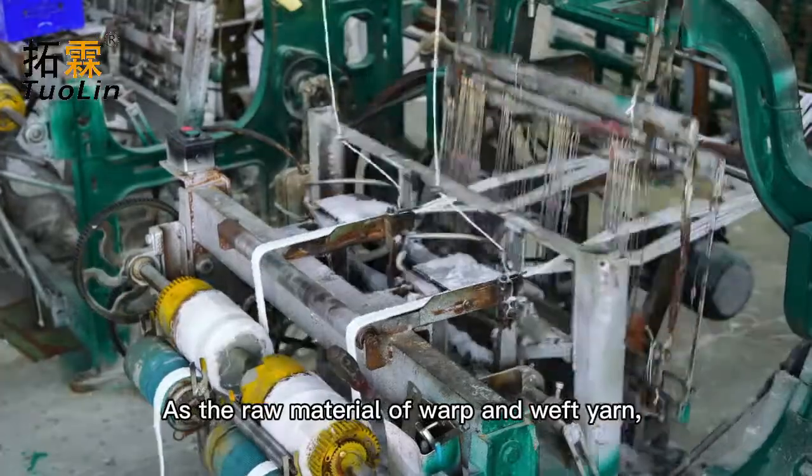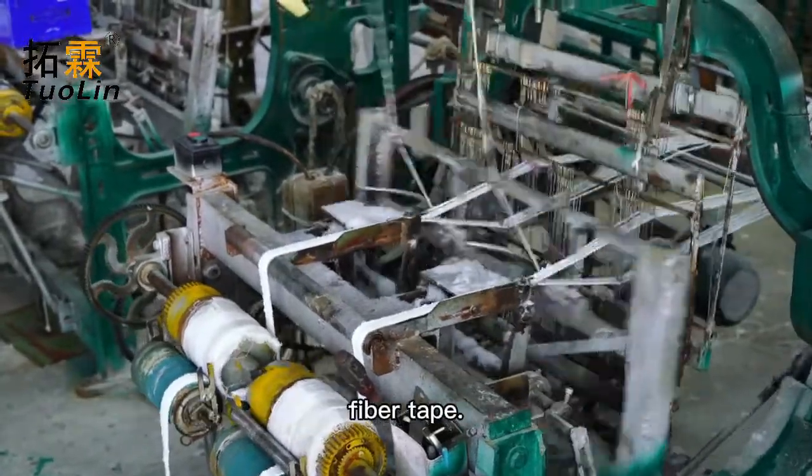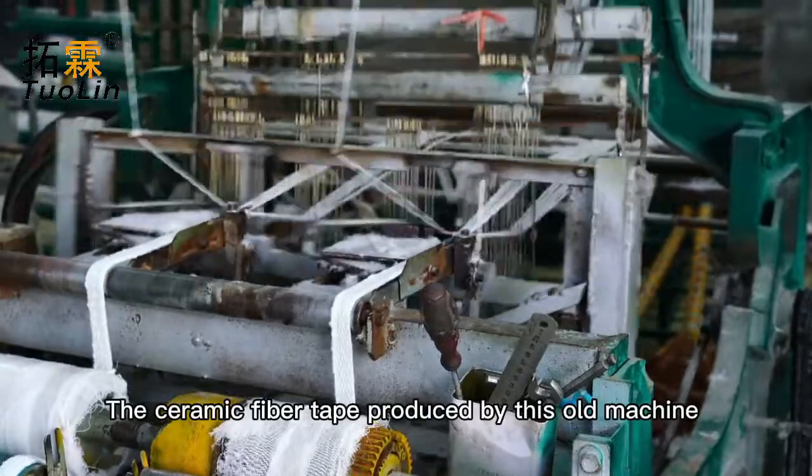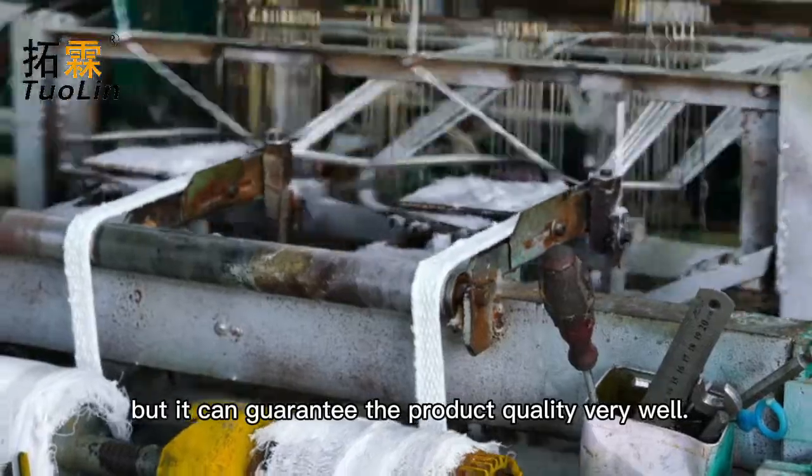As the raw material of warp and weft yarn, spun yarn is weaved on the loom to form ceramic fiber tape. The ceramic fiber tape produced by this old machine is slower, but it can guarantee the product quality very well.